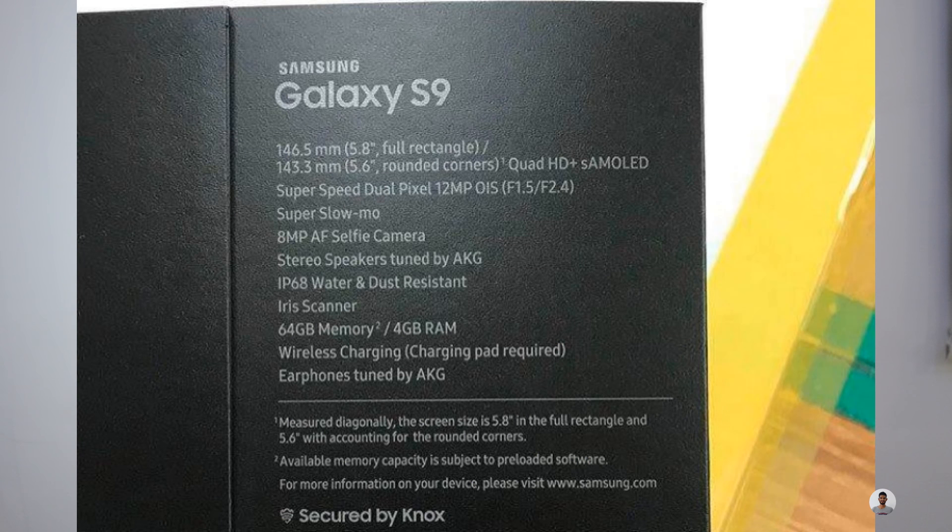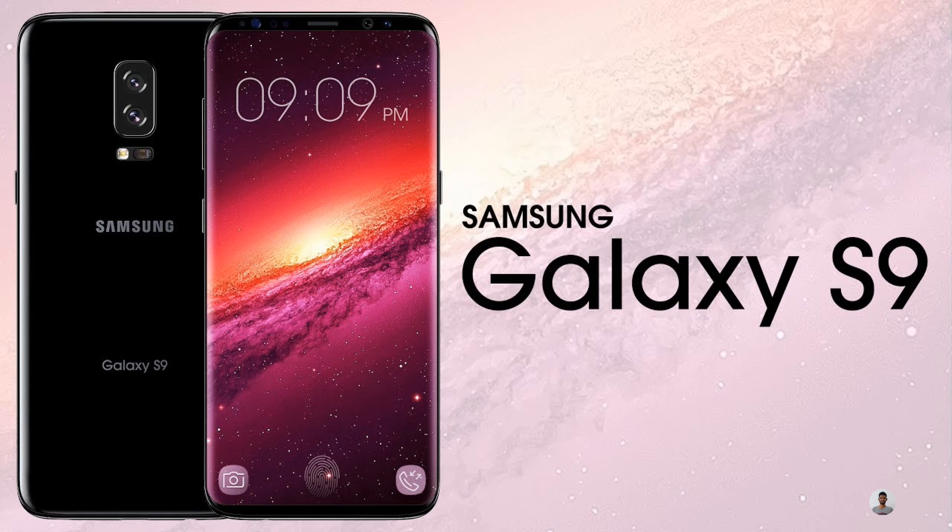The Galaxy S9 will have a super-speed camera and a 5.8-inch Quad HD Plus AMOLED display. It will have 4 GB of RAM and 64 GB of internal storage, which can be expanded. It will also have an IP rating of 68, making it water and dust resistant, and it supports wireless charging.